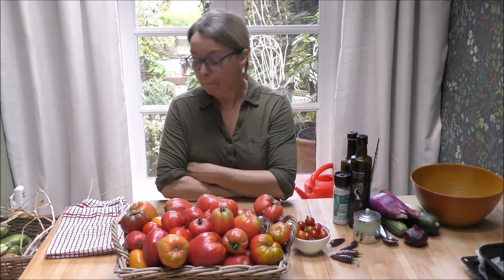Hello, it's Jane and I'm back in the kitchen. Today I'm going to show you my easy peasy lemon squeezy roasted tomato sauce.